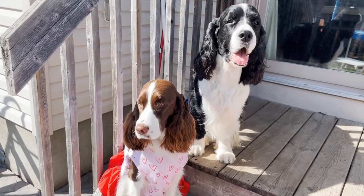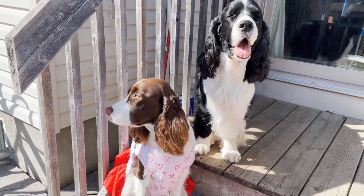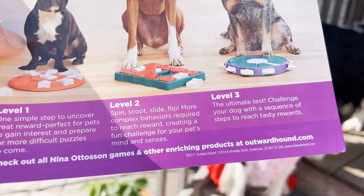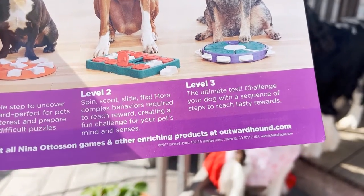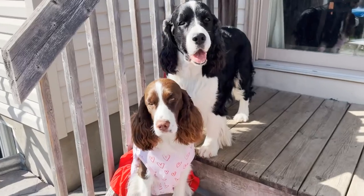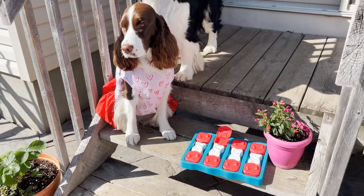The instructions show you the different levels. Level one has one simple step to uncover — that's the orange one with the white tops. Level two is what we got. Level three is the ultimate test: challenge your dog with a sequence of steps to reach a tasty reward, where they've got to move, flip, and then they get their treat out. I think we'll try Ember here first and then we'll bring Cole out and see who does the best.